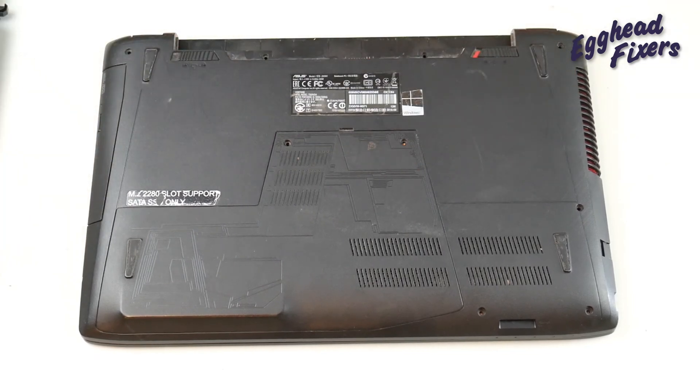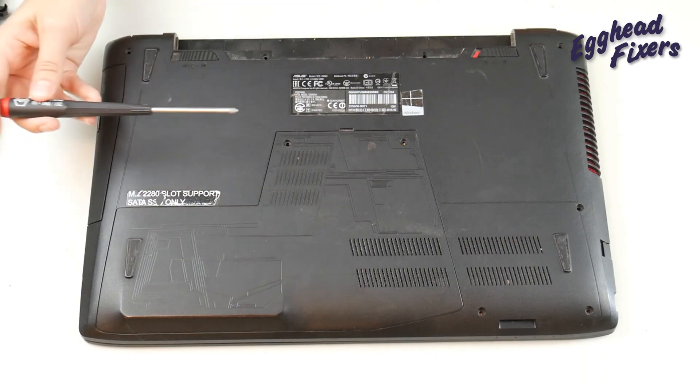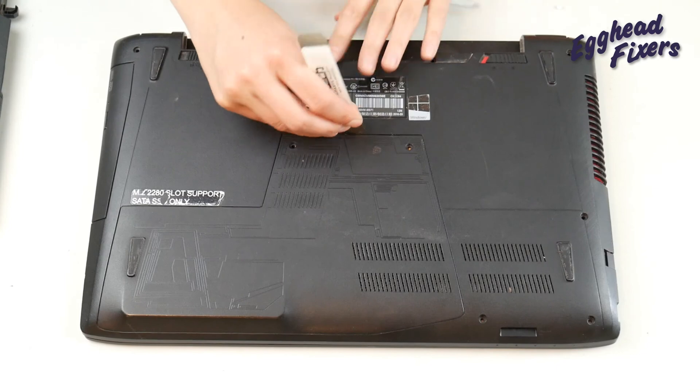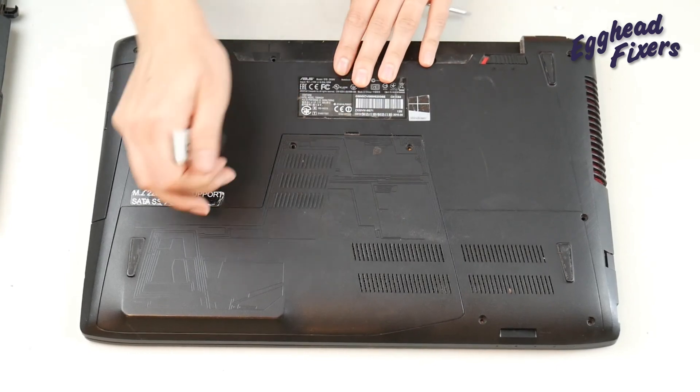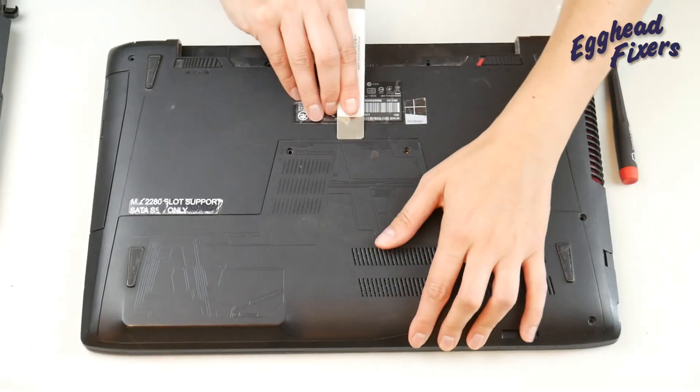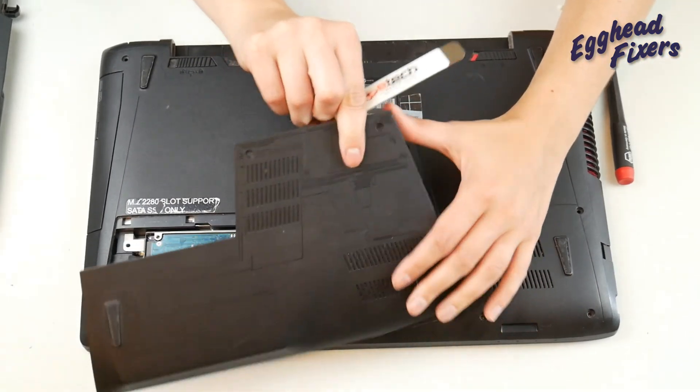Next, we're going to take our Phillips screwdriver and we're going to remove a screw here and here, which we've already done. You're going to take your pry tool and start to apply some pressure, pushing down on that panel, and it should just pop right off, just like so.